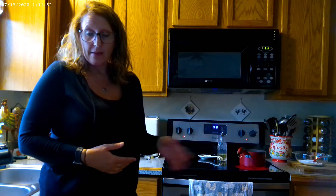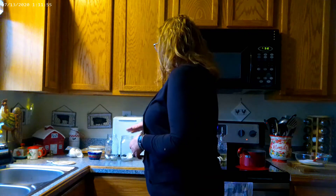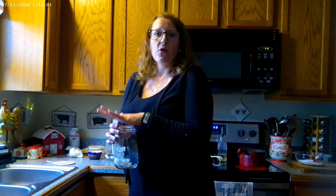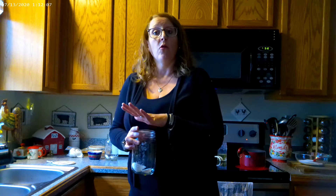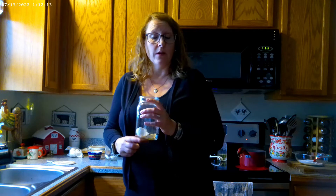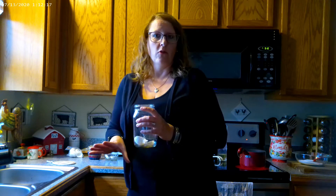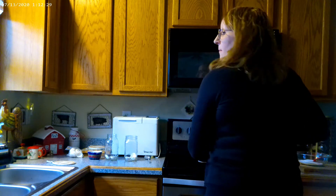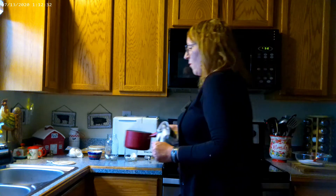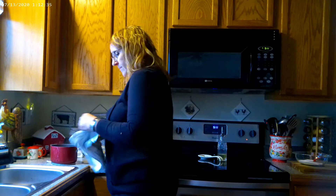It looks like our water is finally boiling. I want to mention something I read about for this project: the reason you want to use glass mason jars is because you want a container that will cool the water the slowest way possible. Apparently a glass mason jar slows the cooling process significantly, and you don't want the water to cool down too quickly — that's why you use a glass mason jar.